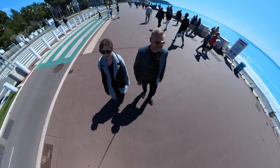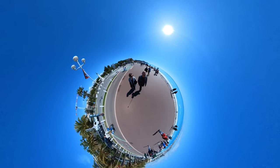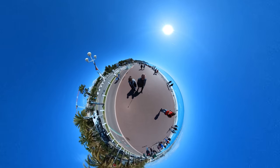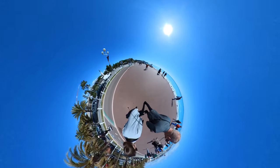Whereas this shot of George and me walking along the Promenade d'Anglais looks fantastic as a tiny planet. We've got the sea on one side, we've got plenty of open space around us, and we've even got these cool palm trees on the other side and the sky all the way around.